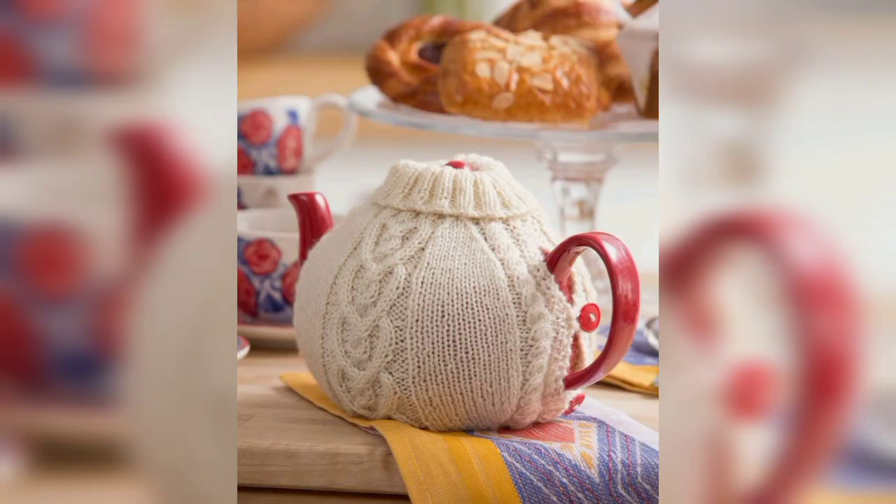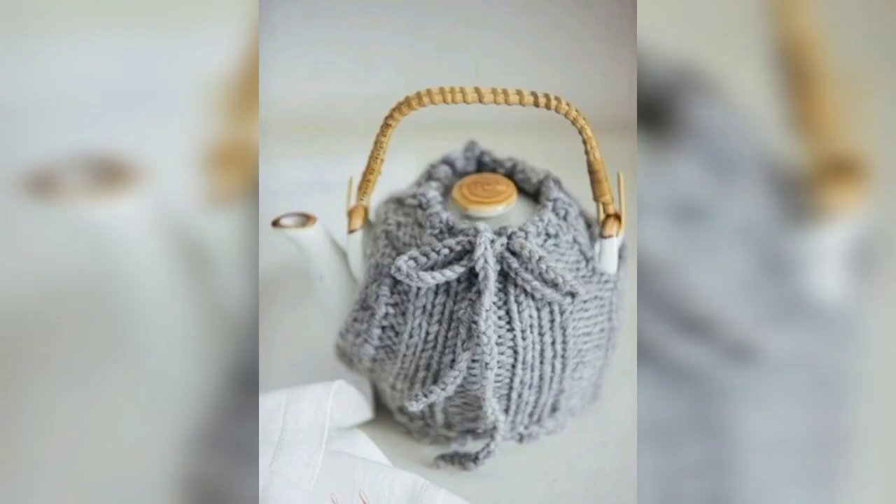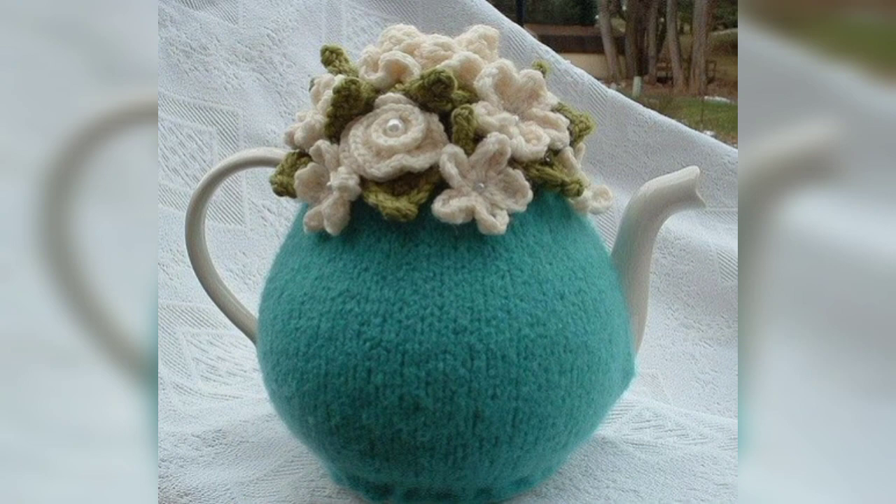These crochet teapot ideas offer a range of options to suit different skill levels and preferences. Feel free to adapt and customize the designs to make them your own. Happy crocheting!